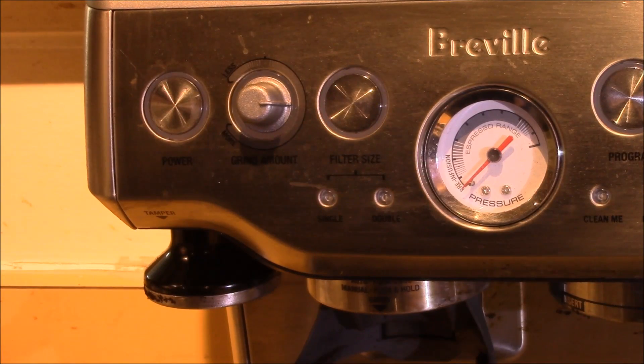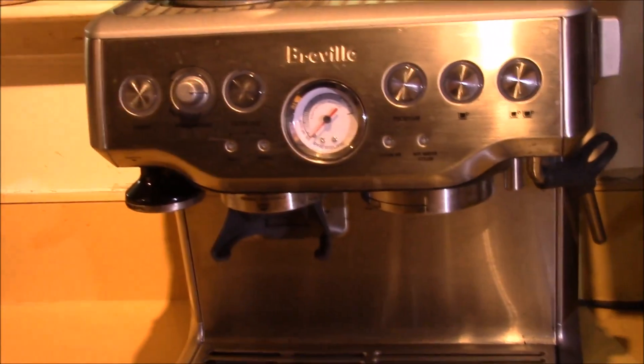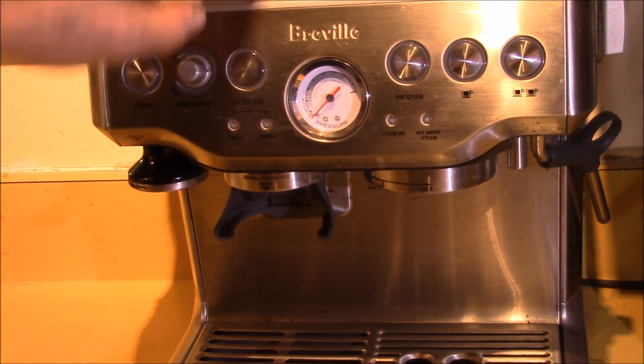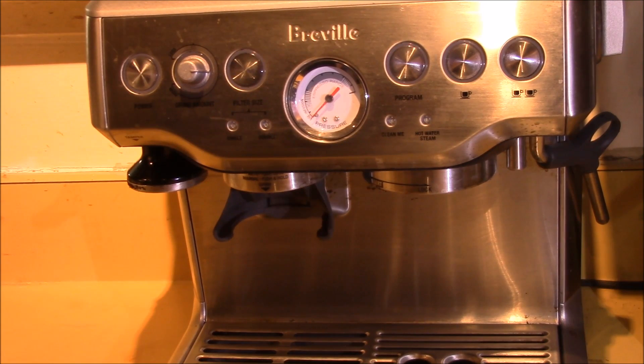Anyway, thought I'd point that out for people who are kind of new to using the single wall filter. It takes a little time to get it dialed in, but once you do, it's a really nice way to go — you have a lot more control over what you get out of the machine with the single wall filter.